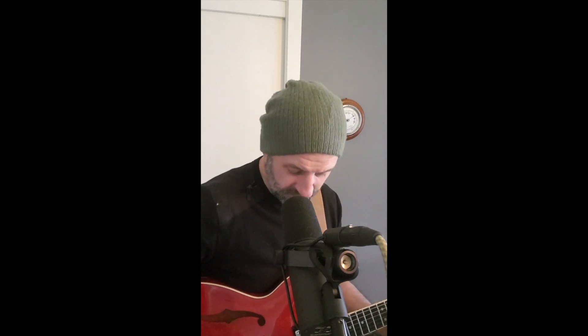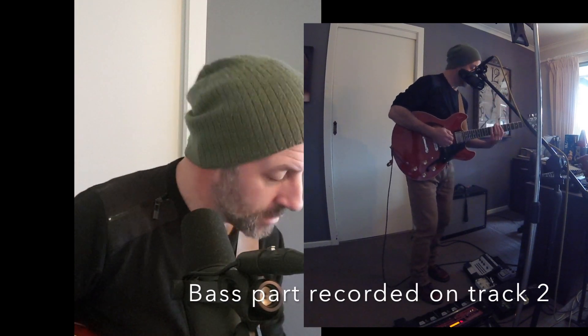Next part I'll likely put down is the intro bass line, on track two. That fattens it up. I've got an octave pedal going there as well.